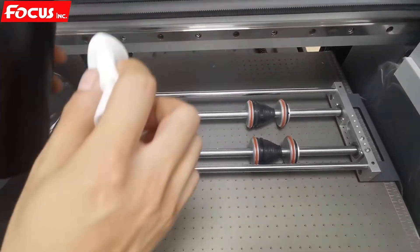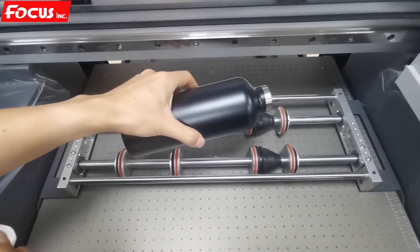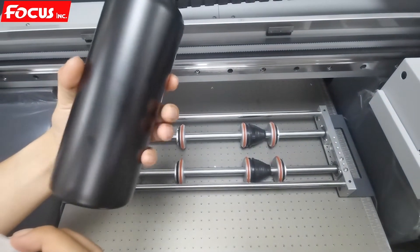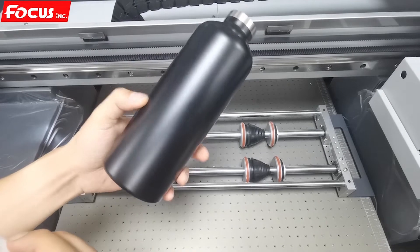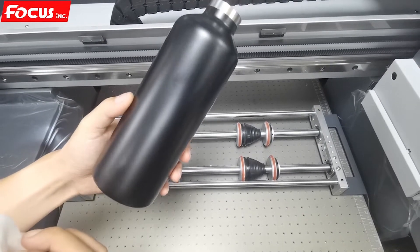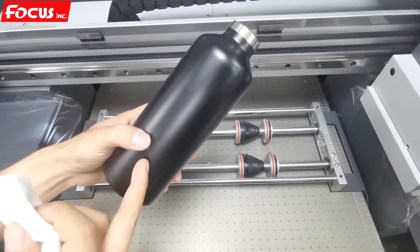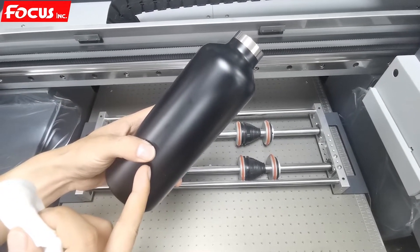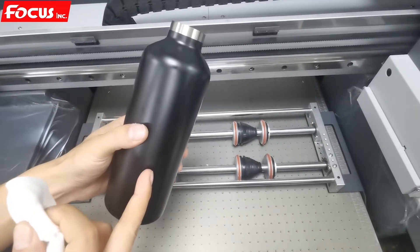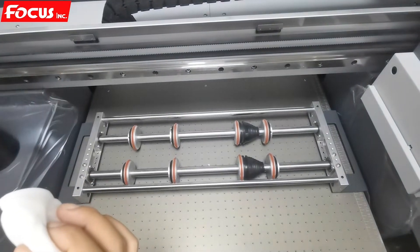We put the bottle on top of the cylinder bottle device. Different materials require different preparation. If the bottle is made from glass or ceramic, we need to apply a coating on the surface. For metal bottles, some already have a coating from the manufacturer. For brushed steel material, we apply a metal coating. Now we show how to apply the coating on the surface — we find the metal coating, open the cover, and prepare it.